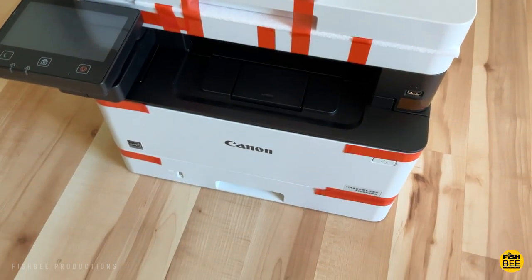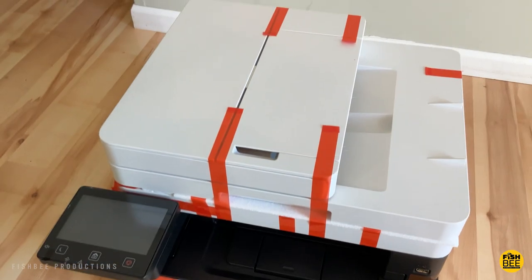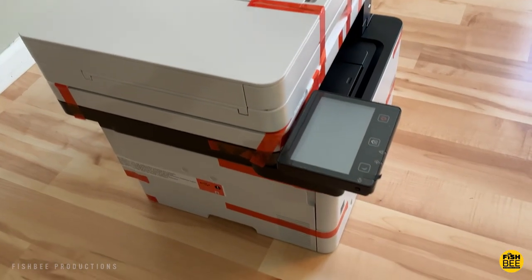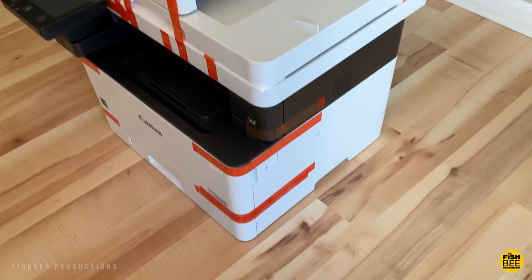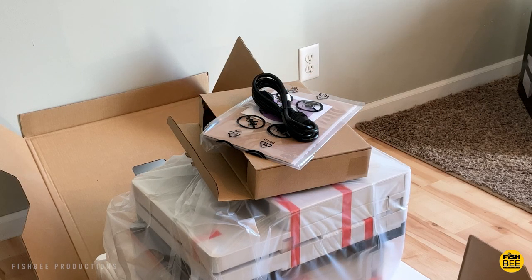Nice thing about this one — it's pretty fast when printing, rated at 40 pages per minute, which is also the same as the more expensive 455 model. It can also print two-sided easily. It also comes with a user manual, power cord, and disk with drivers in the box.